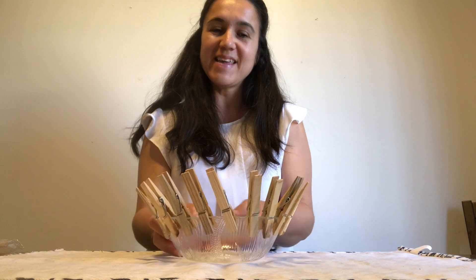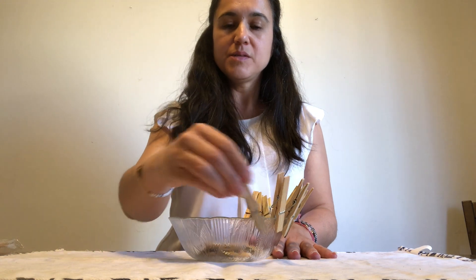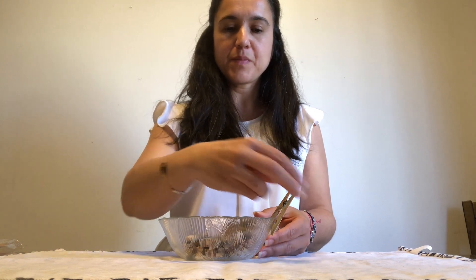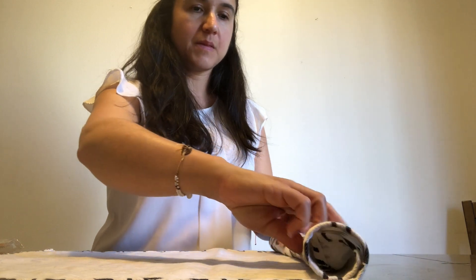When you're done, you can put the clothespins inside the bowl for cleanup. Now I'm going to show you another activity I have in the classroom: clipping clothespins, but this time we're going to clip them on lids.